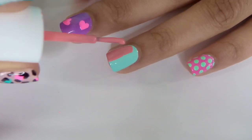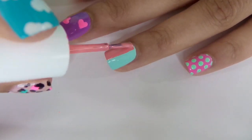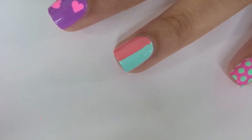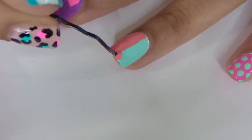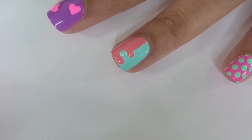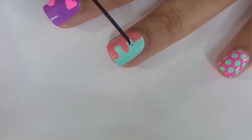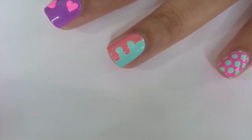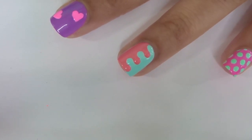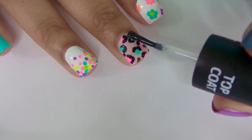For the last design, you're going to start by painting half of your nail using a different nail polish color. Then you're going to make polka dots on the opposite sides, alternating between the two colors. You want to make sure that you seal all your designs with a top coat so that it lasts longer.